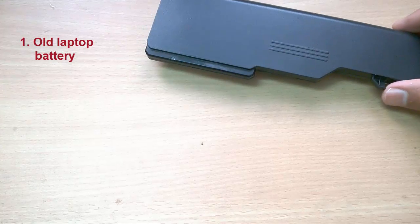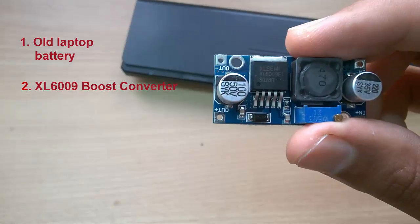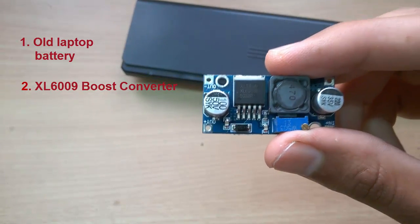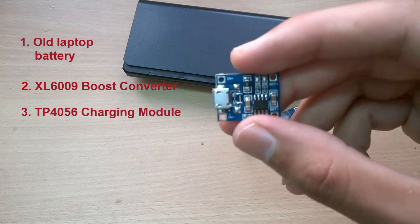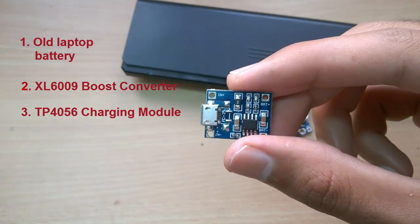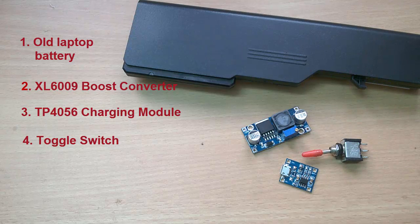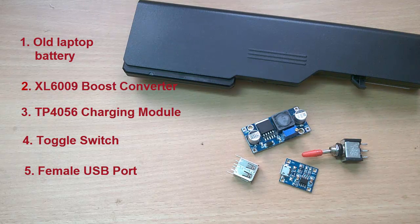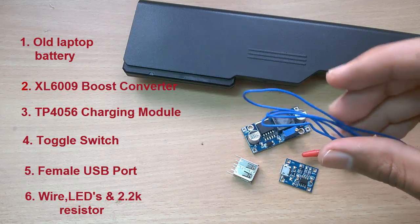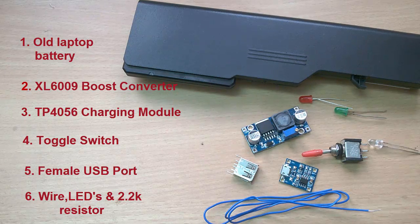First we talk about the requirements: an old laptop battery, a XL6009 boost converter, a TP4056 charging module, a toggle switch, a female USB port, some wire for connections, some LEDs, and a 2.2k resistor.